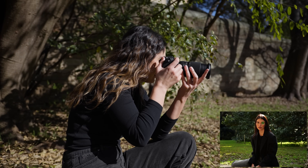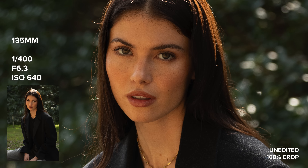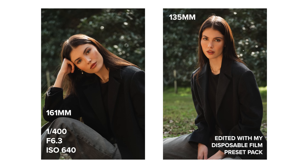Autofocus is also snappy and consistent across the entire focal range. I will have some autofocus examples to take a look at when we test out video a little later on.